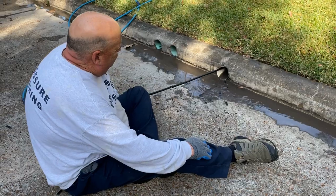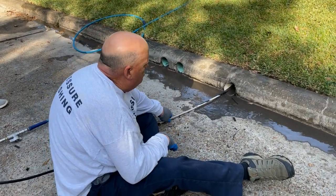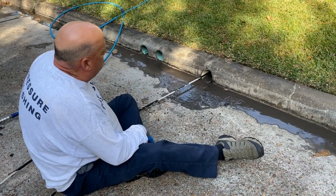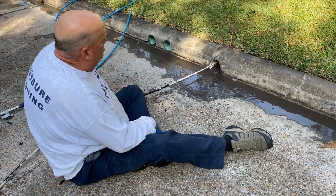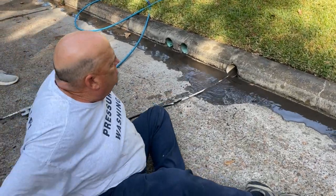Once you've got a drain cleared out like this, you can see all the dirt just starting to pour out — it's just dirt and mud. This is not a sewer line; I would never attempt to do a sewer line. You just want to pull back slow like I'm doing to help push the mud and dirt back out to drain.